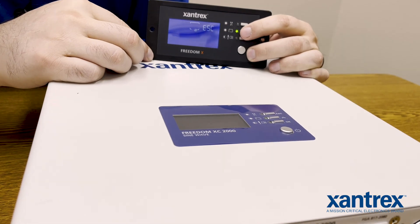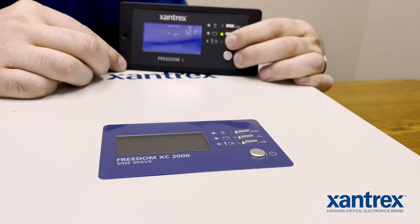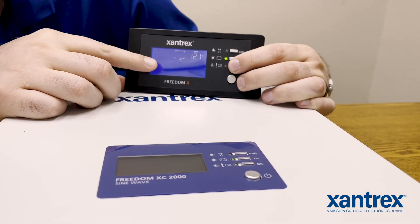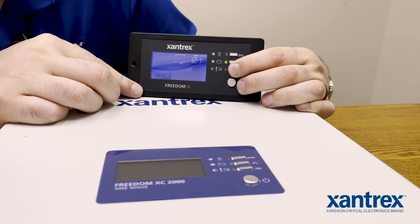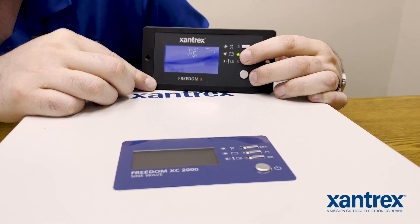If you push and hold the OK button for about five seconds, you should go into the settings menu, and then you can cycle to battery setting number two, which is 12.1 if the battery has been changed to a lithium iron phosphate battery.